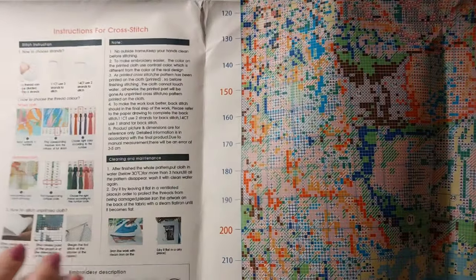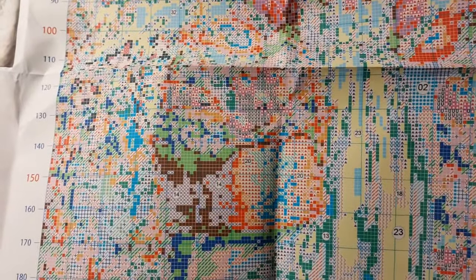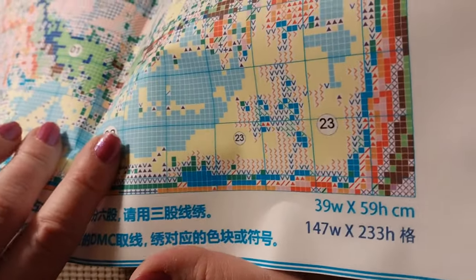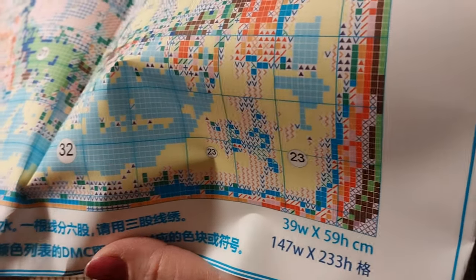It does have instructions here. It's a fair good size. At the bottom it says 39 by 59 high, 147 by 233. Very well printed — don't see any smudges or smears.